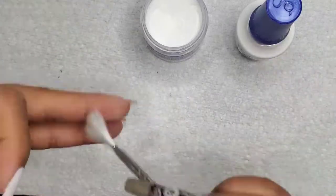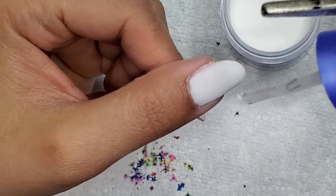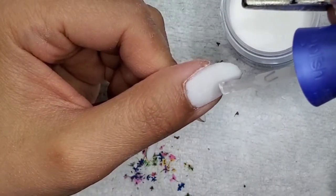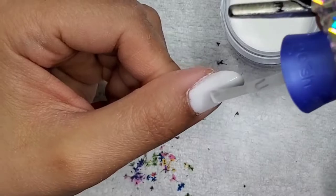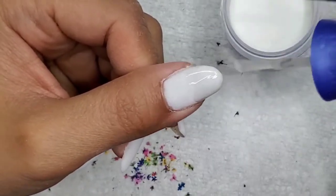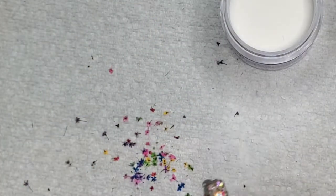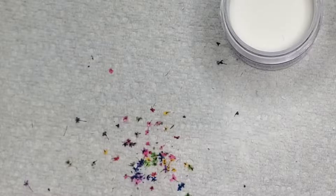I'm just taking my fan brush and wiping off the excess powders. Here's a close-up of what I'm going to be doing next. I'm just taking some of that base step and putting it on the lower half of my nail, just to give something for the dried flowers to adhere on.